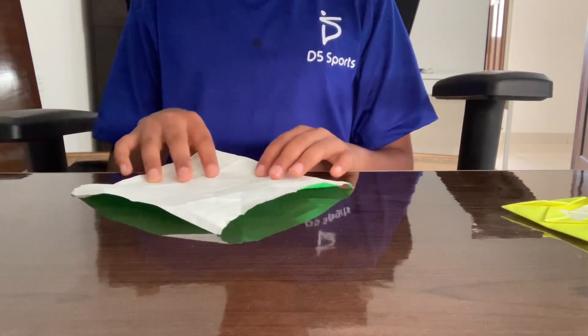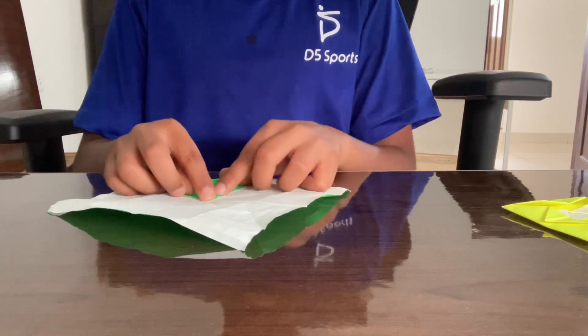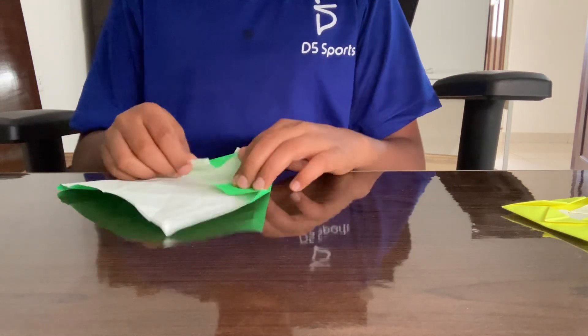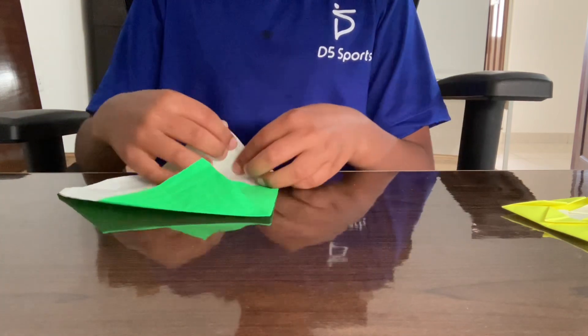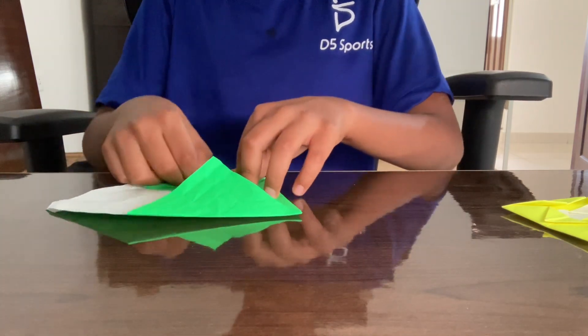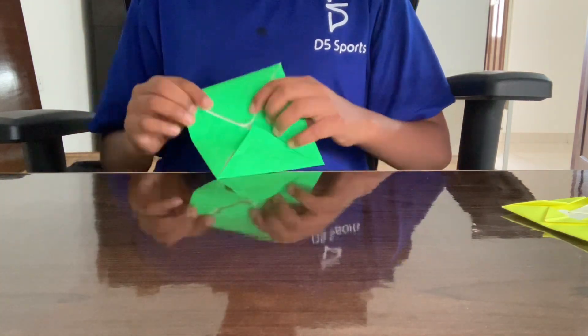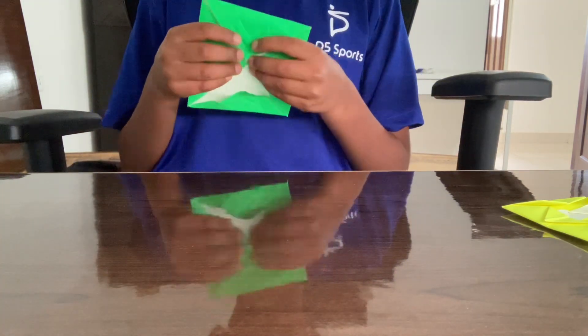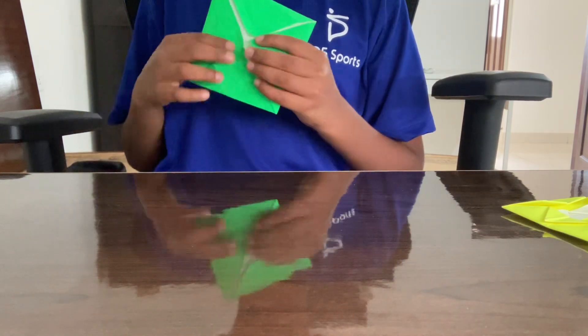Unfold, then make these corners to the middle. Like this, and make these corners to the middle again.